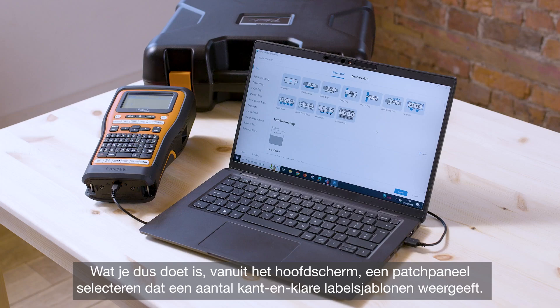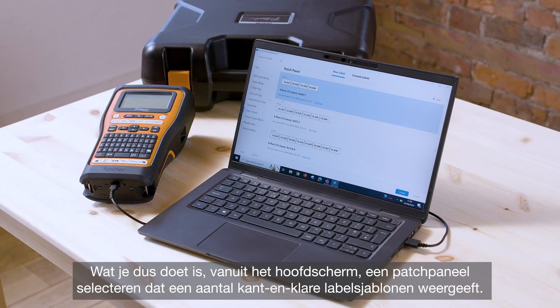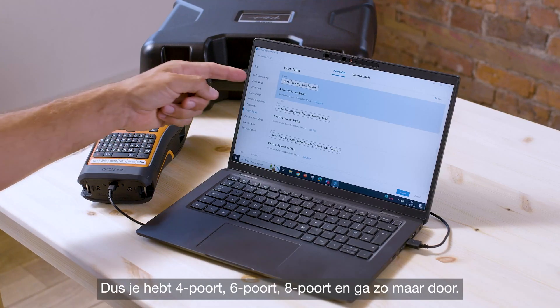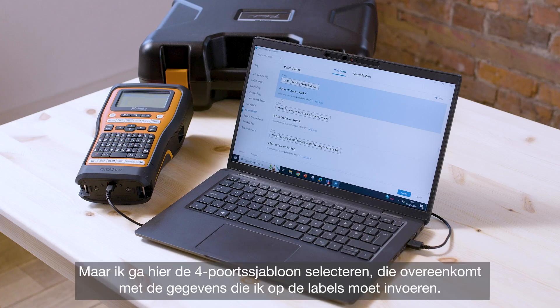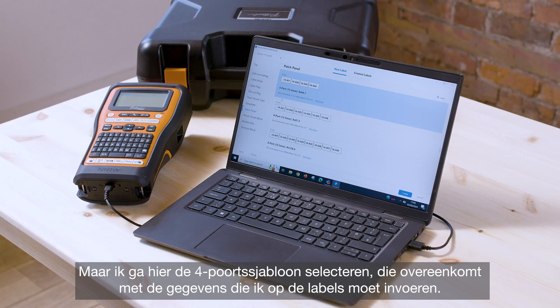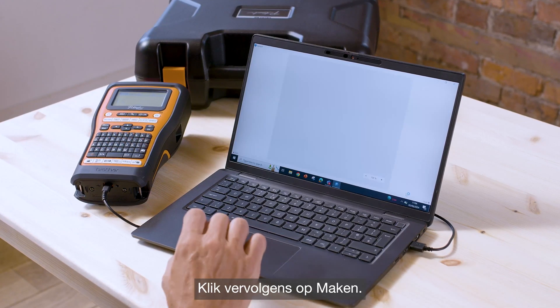From the main home screen you want to select patch panel, which brings up a number of ready-made label templates. You've got four port, six port, eight port and so on. I'm going to select the four port template here, which matches up to the data that I need to input into the labels, then click create.